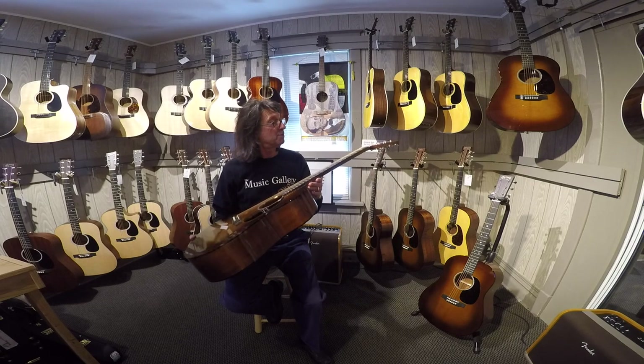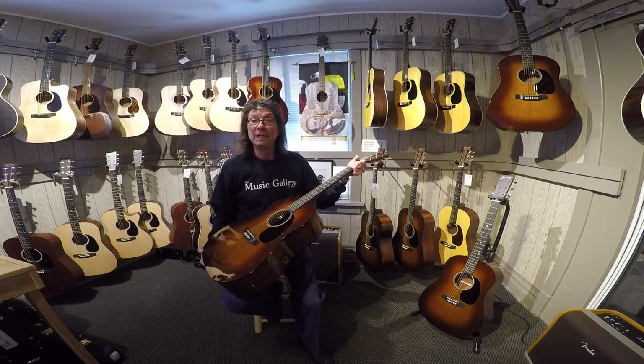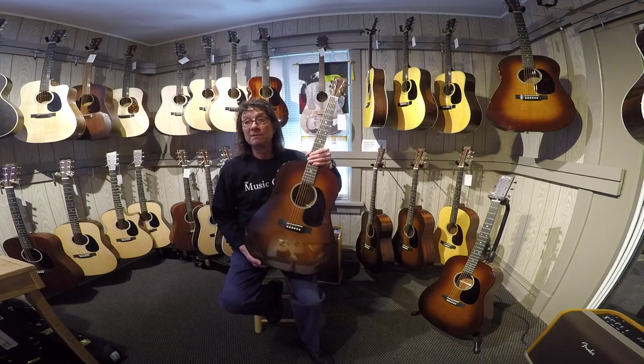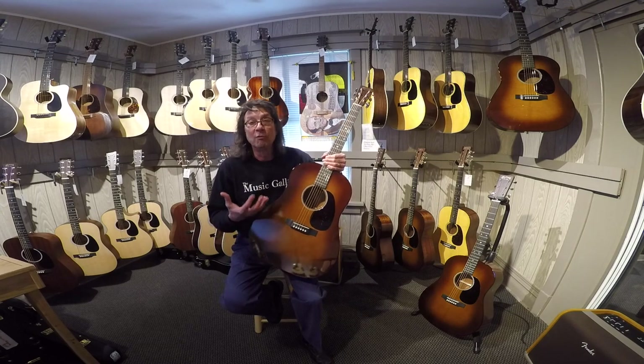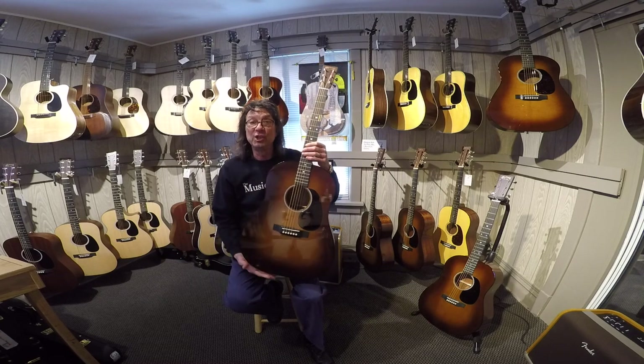It has much the same features as a D18. It's a low profile neck shape, which is nice and slim and comfortable. It's a 1-11/16, so it's going to feel like a D18. The only difference is it's going to sound a lot more richer and has that nice sloped shoulder, kind of vintage-y look.